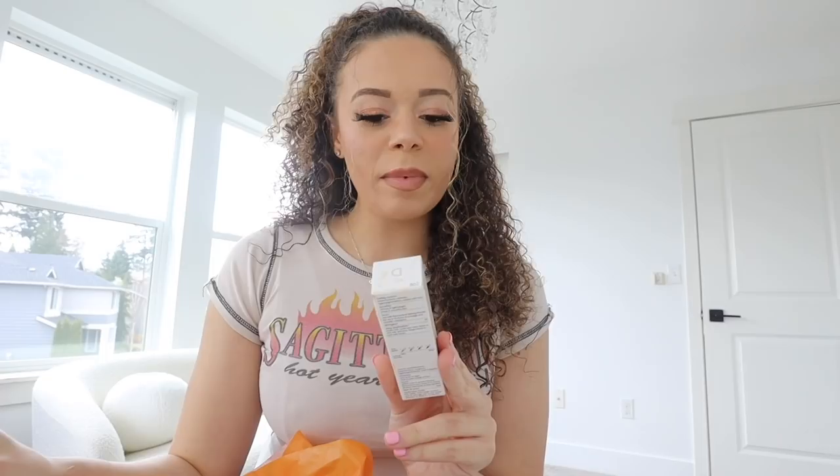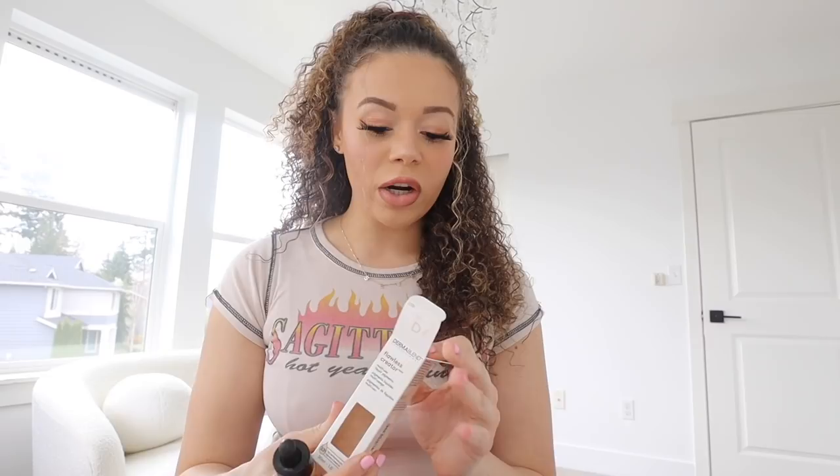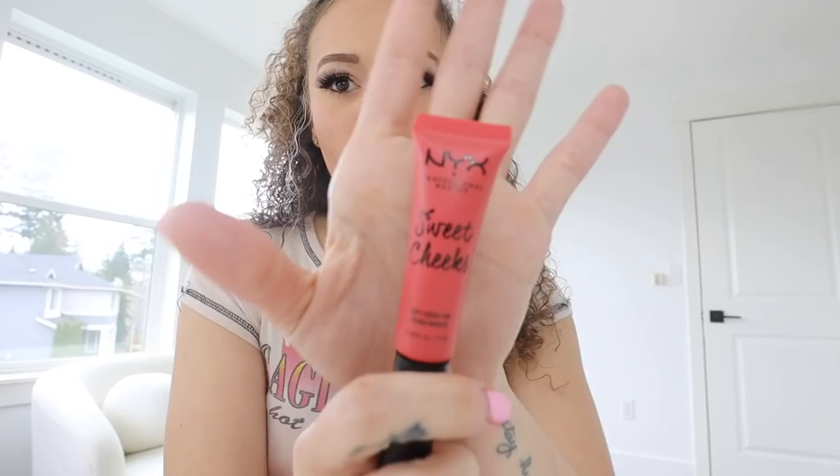I went to Ulta this morning just to get one thing and I ended up getting so many things. I got the Touchland hand sanitizer - it smells so good, it's like watermelon. Then I got the Dermablend Flawless Creator multi-use liquid pigment. I used it today and I love it a lot more. I needed a different foundation color because the CC cream I was using was way too dark - it's more of my summer color. I got this in 20W. The next thing I got is the NYX Soft Cheek Tint in Coralicious.